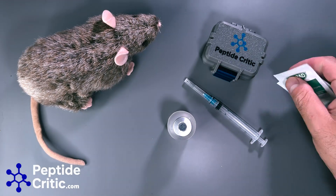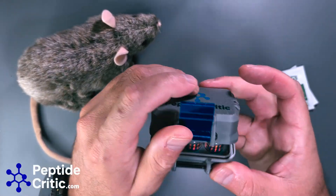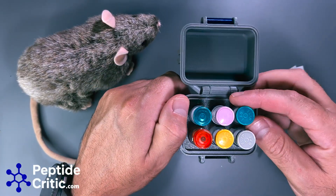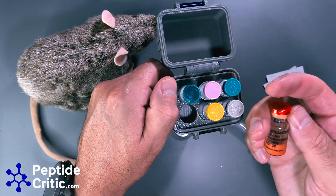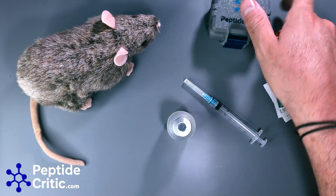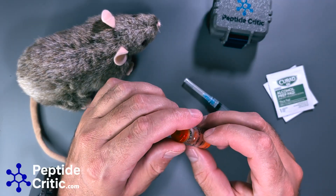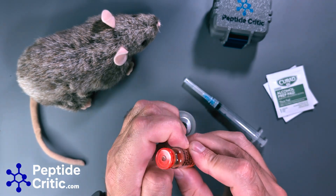First things first, I actually have to reconstitute everything. In this case, what makes the most sense is 5-amino-1MQ. This is from one of the vendors on our site — won't name names because I don't play favorites — but it's a good one. This is 18 milligrams, that's what it tested as.